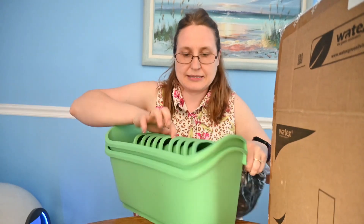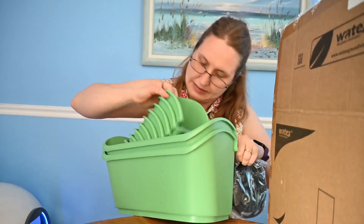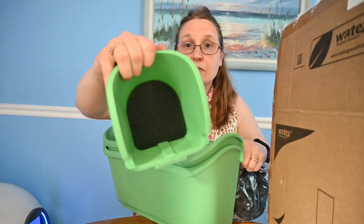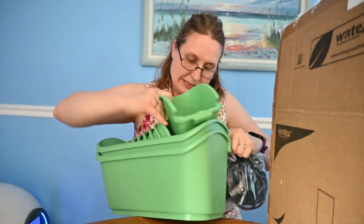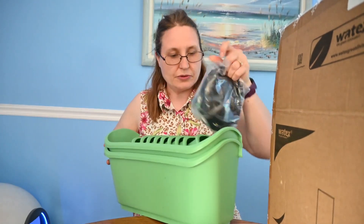Here are the pots. We've got water drainage, so that's good. I'm going to find out what I'm going to put in these pots — I can put flowers, I can do herbs.